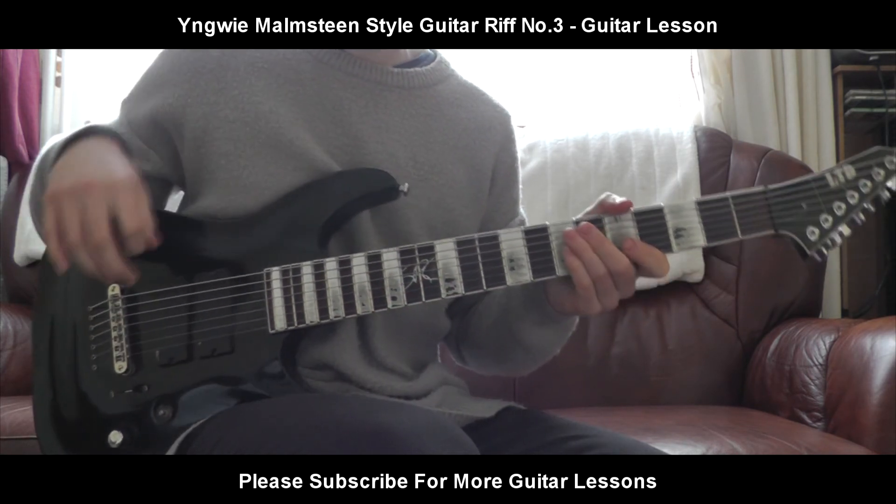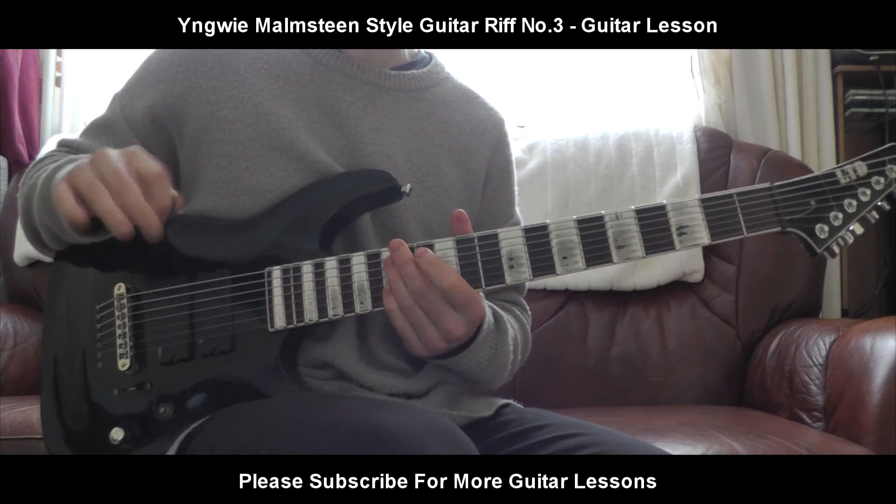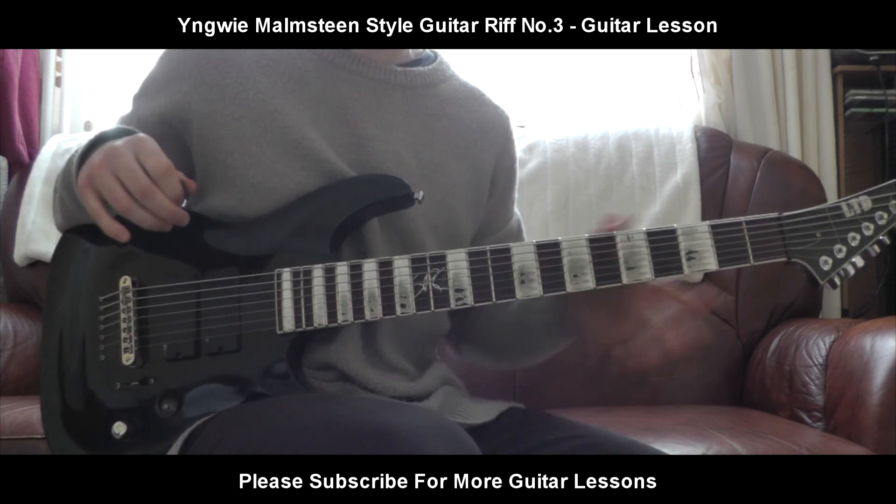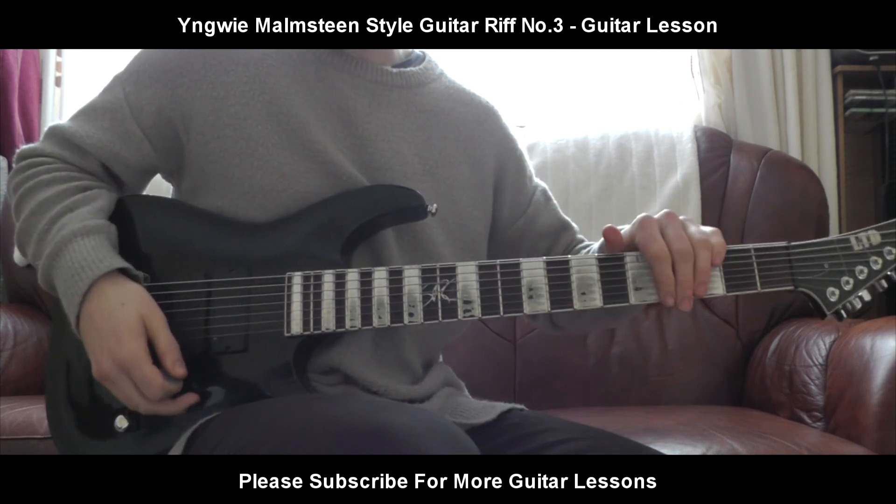I just wanted to share a little riff with everybody — whoever's interested in sweeping and all that really technical stuff. That is basically the lesson. I hope you enjoyed this guitar lesson and I will see you on the next one.